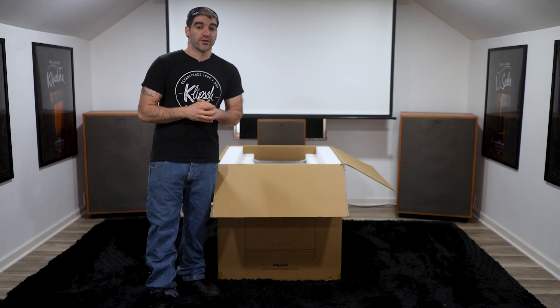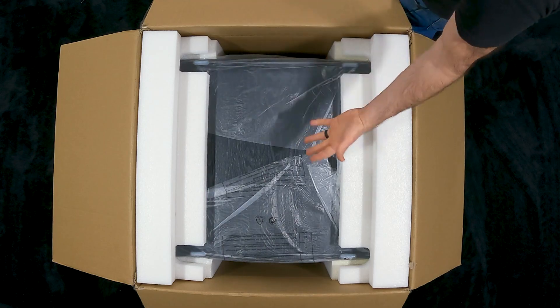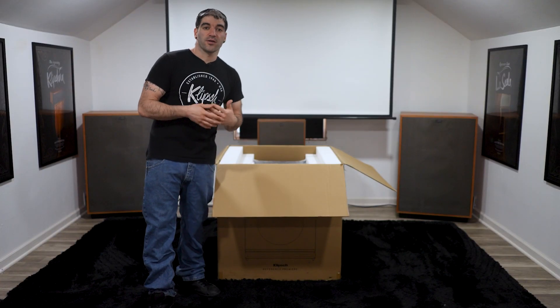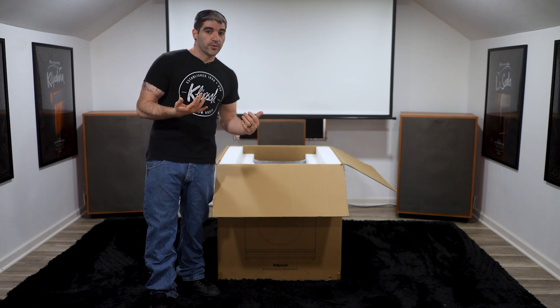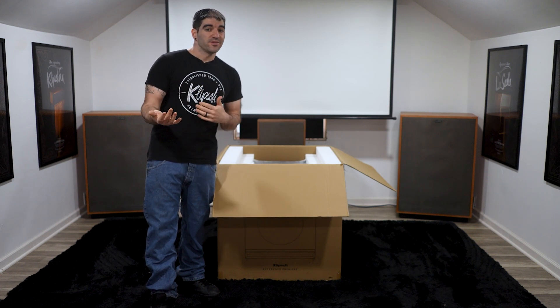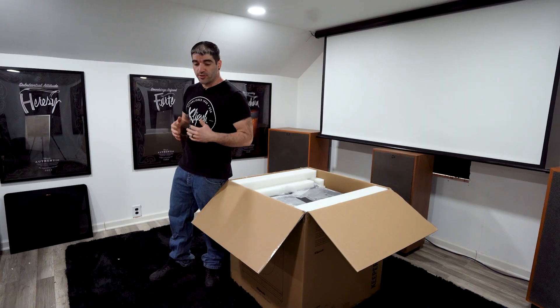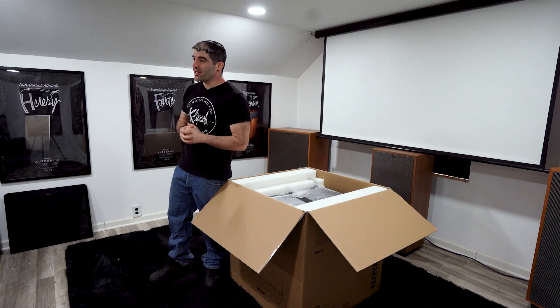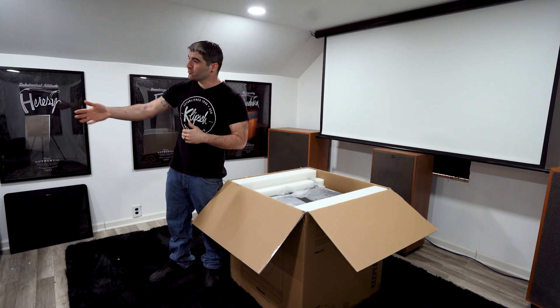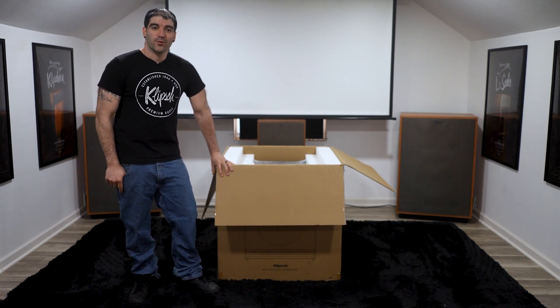The next step is to roll the box over. Pay special attention to which direction — the feet are on top, so when you flip it the feet end up on the bottom and the sub is upright. Keep all of the weight on the foam while you roll it. Once it's flipped, pick up the box, remove the additional foam now on top, tilt the sub forward to remove the back foam, then backwards to remove the front foam. You want two people for this — my dad is on set today to help unbox the RP-1600 SW.